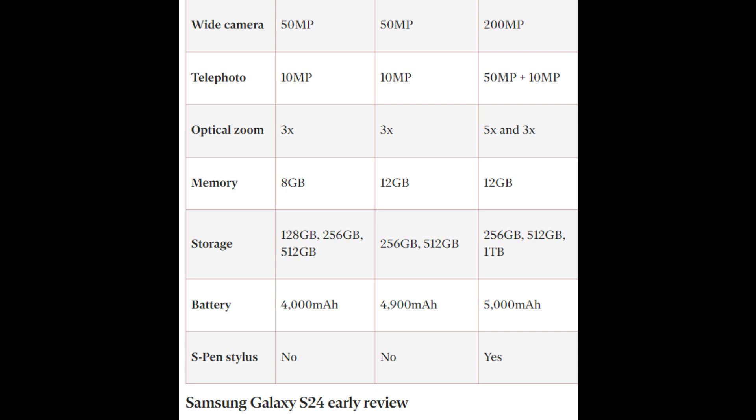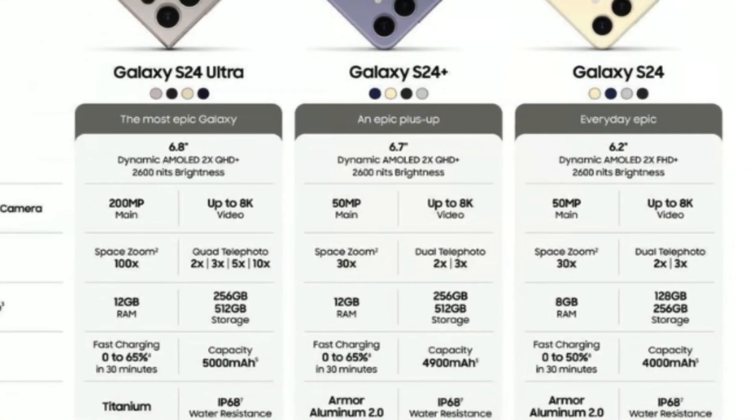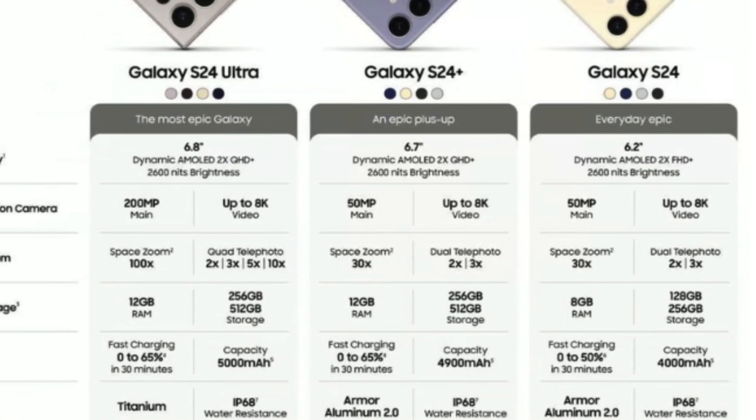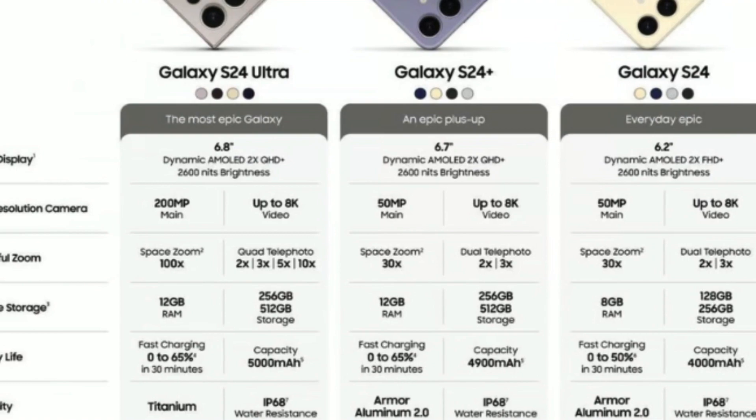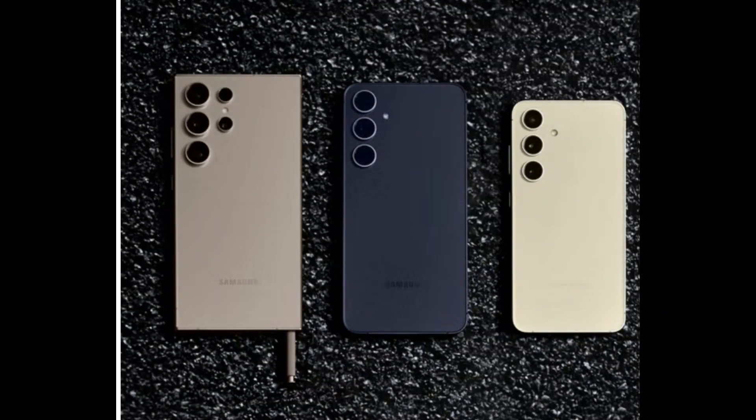The device supports 45W fast wired charging, 15W wireless charging, and 4.5W wireless power share.